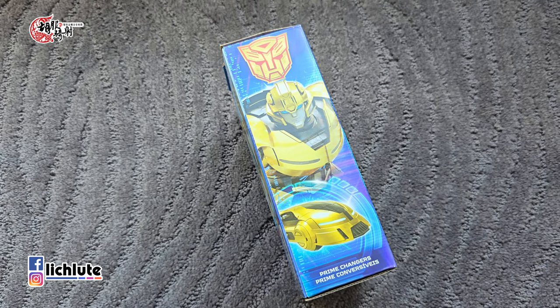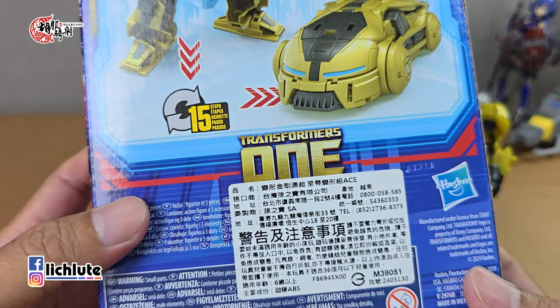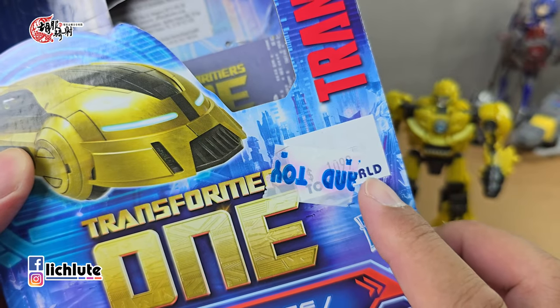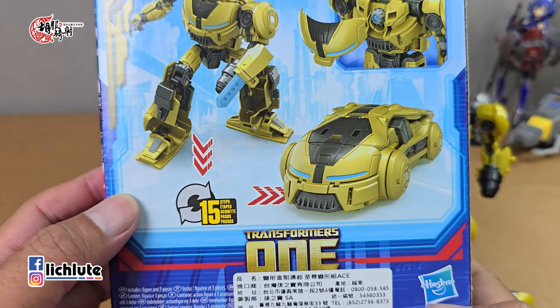欢迎各位再次收看虎夫汽车的变形金刚分享时间，这是我们第1881集。我们今天给大家分享变形金刚起源系列至尊变形组的Bumblebee，它是Pride Changer，也就是说它并不是Deluxe Class。实际上它在台湾的官方定价是台币1099，这个比标准的Deluxe等级的949还要再更贵。